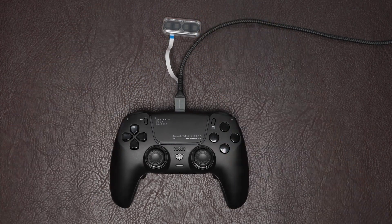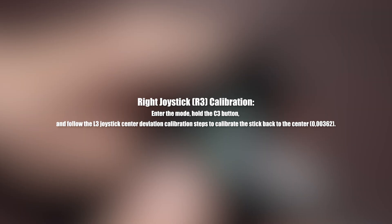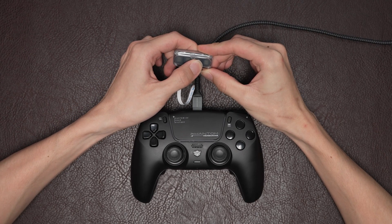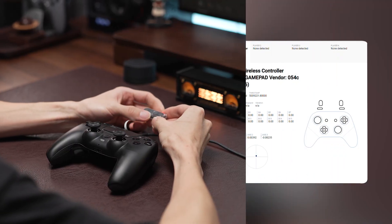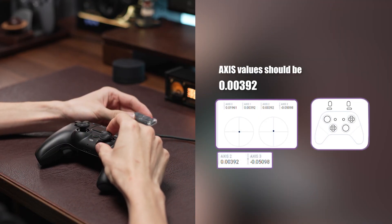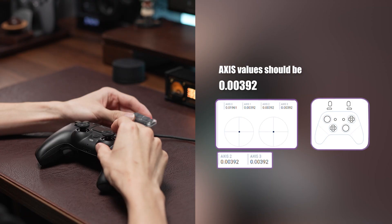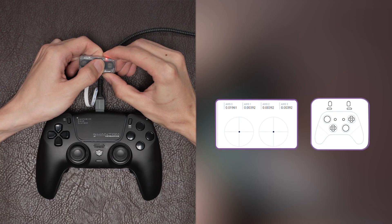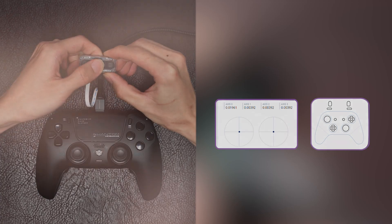Let's move to the right joystick. Part 1: Calibrate the joystick to return to the center. First, hold and press the C3 button until the LED turns on. Then refer to the data and push the right joystick downward multiple times until the axis three value reaches 0.00392, which is the center. Then hold the button for 3 seconds until the LED turns off to save the right joystick center calibration.